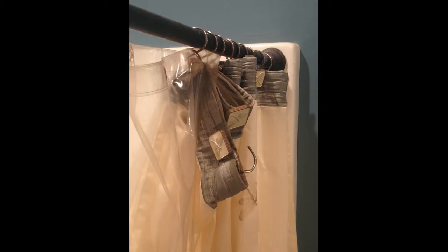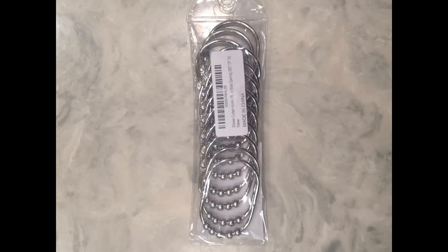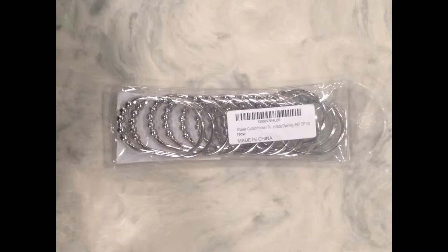See how these old hooks keep falling off the rod — look how rusty they are. These new rollerball shower curtain rings from Five Star Direct Products are 100% stainless steel. They arrived as a set of 12 polished chrome hangers with a wide opening; they are easy to use and very heavy-duty.